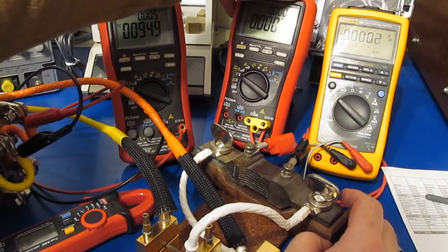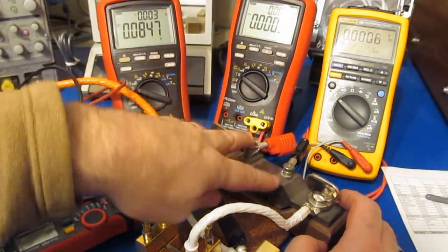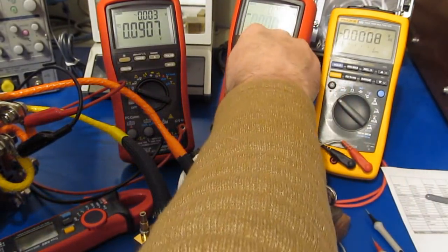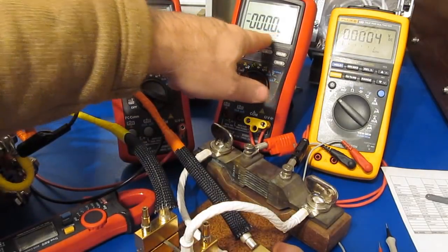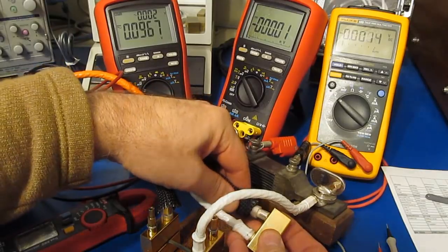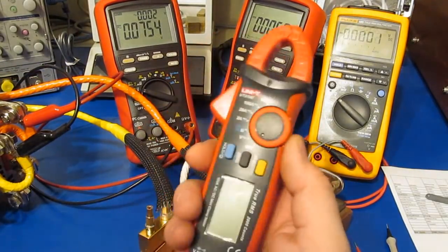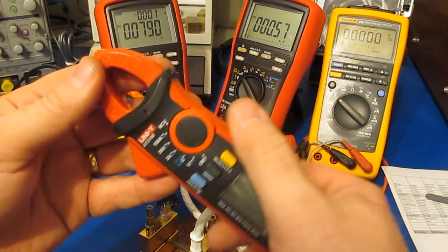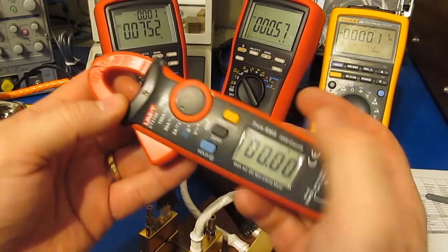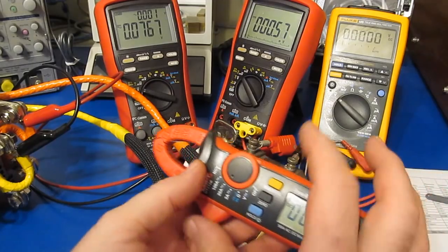I have the Bramon BM869S — the one I've done all the testing with — attached to the shunt, just reading the voltage across it. Right now it's basically reading nothing. We'll go ahead and connect this up. I've also got the little UT210, which has never been modified, and we'll switch this to DC and zero it out.